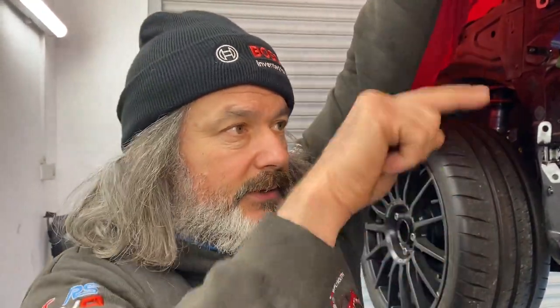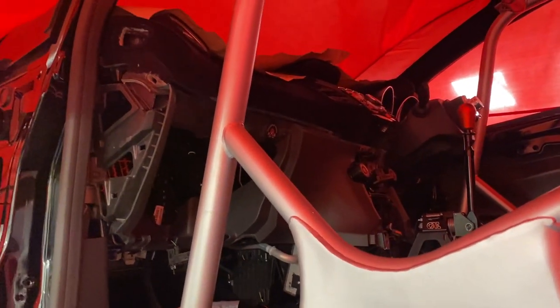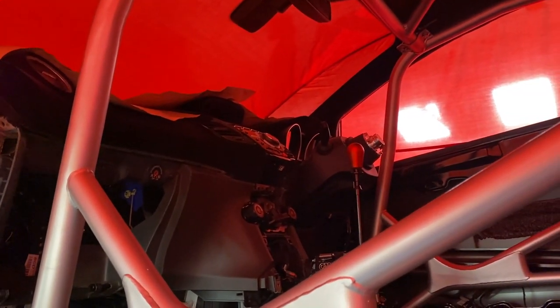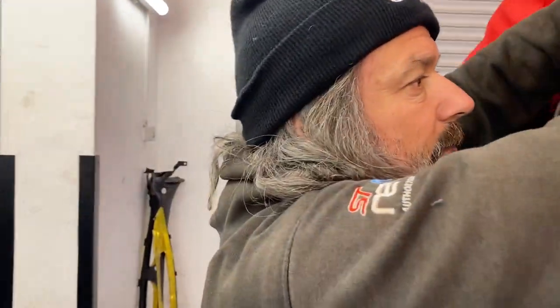The only thing you can't fit now is obviously the sun visors, which is a bit of a shame because the driver's side sun visor has got Malcolm Wilson's signature on it. We're going to have to find a place for it - to be honest you don't really see it unless you put the sun visor up. It's the mirror flap that it's on. We're going to remove that and have it on display - so actually the cage has forced us to do that. We'll put that Malcolm Wilson flap somewhere visible so you can see it all the time.